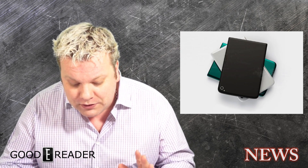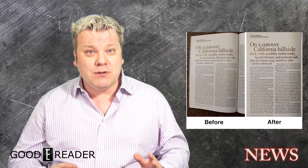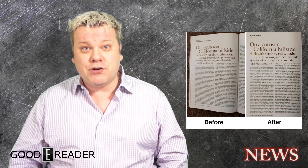One of the cool things about this device is that there is a built-in camera with specialized OCR-based technology. It's the first e-reader ever to actually have a camera built into it, as you can see in the picture right there.